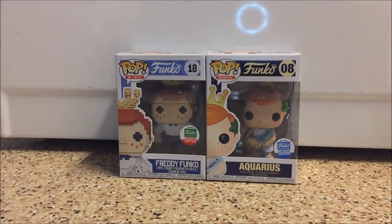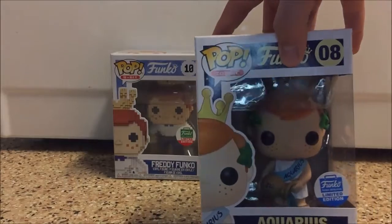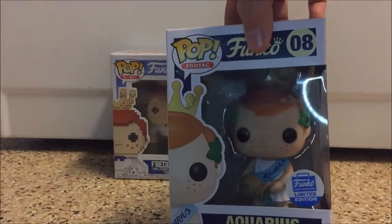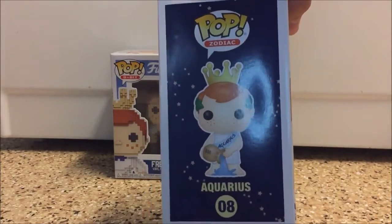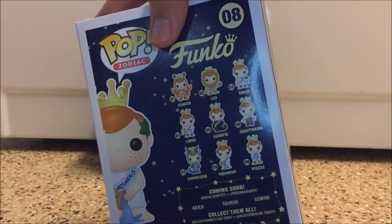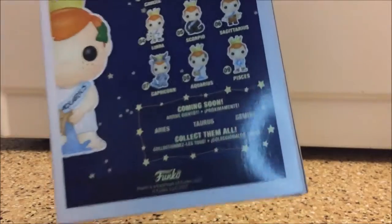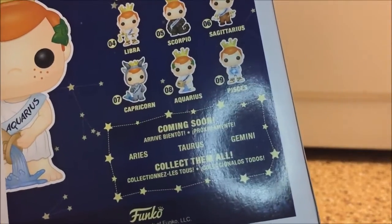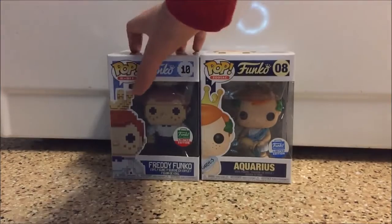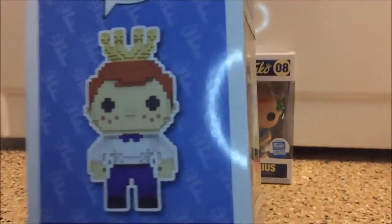Let's take a look at these boxes. First we've got the Aquarius box — the lighting isn't great right now, but it's kind of a plain blue background with stars back there. There's also the full pop view with stars, and he's kind of dumping out a pail of water. Then we've got the other astrological signs that have been revealed so far, and the ones not yet released are Aries, Taurus, and Gemini — nine of them so far. This box has a plain blue background with F's with crowns over top of them.